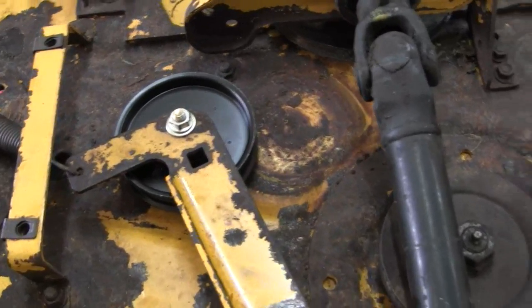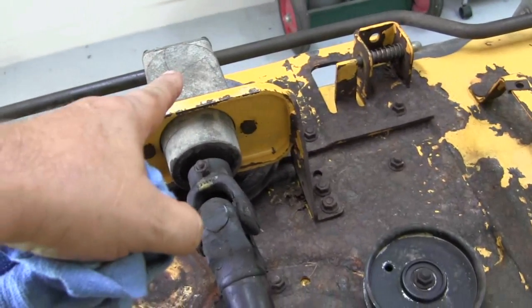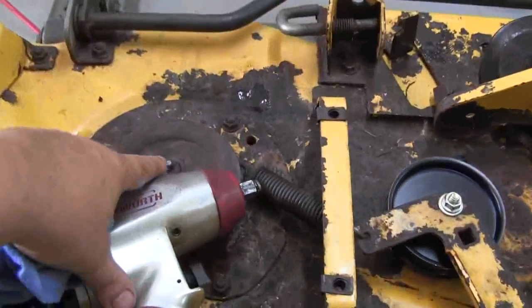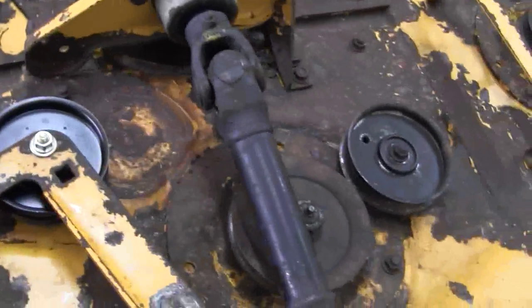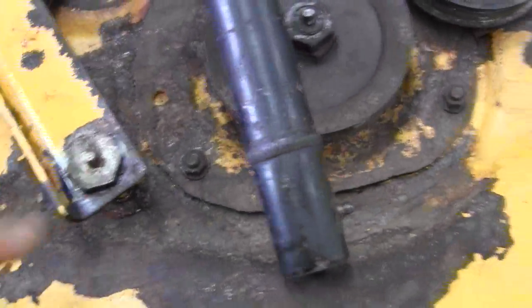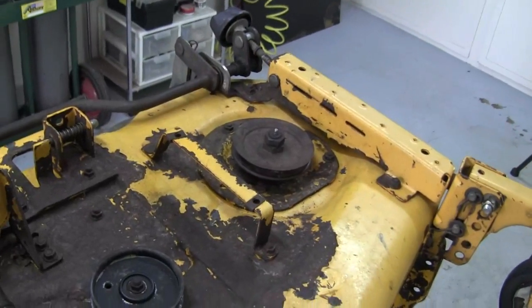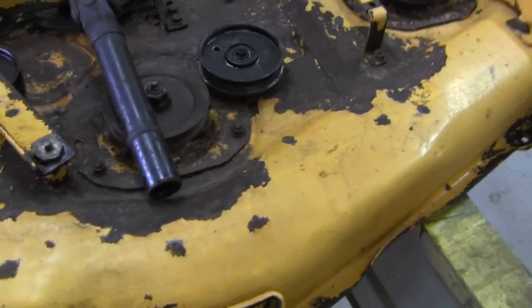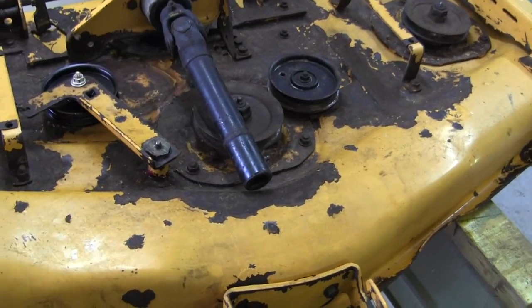I got that new pulley on. I drained the old oil out of this. I'm fixing to fill that up, and then I'm going to get my grease gun and fill all these grease fittings up, pump them full. And all I'm waiting on is my belt, and I can put this back underneath the mower.